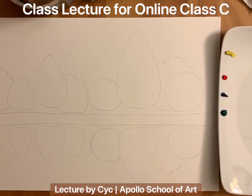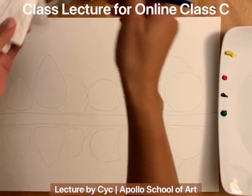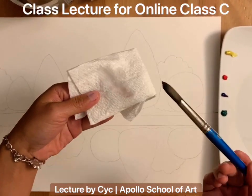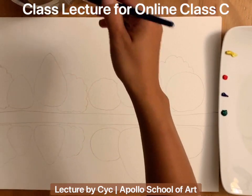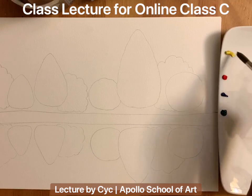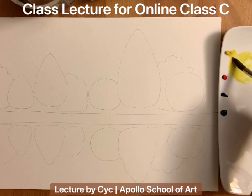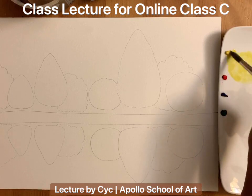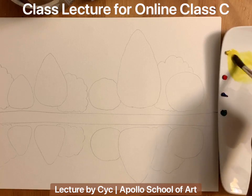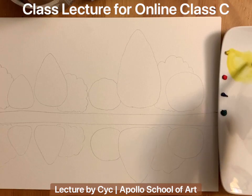We are going to start with yellow color, so make sure your brush is clean with no color on it. Since we are doing watercolor, you have to make sure it looks watery; otherwise it will become painting, not watercolor. Mix your color with water. The first color we are using is just yellow itself, nothing else.